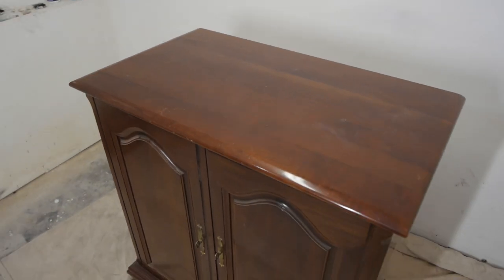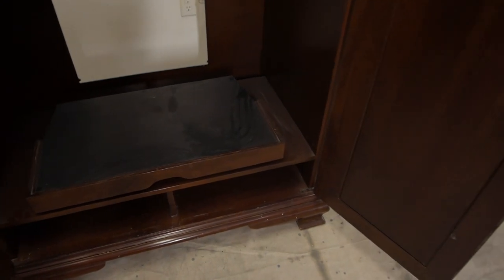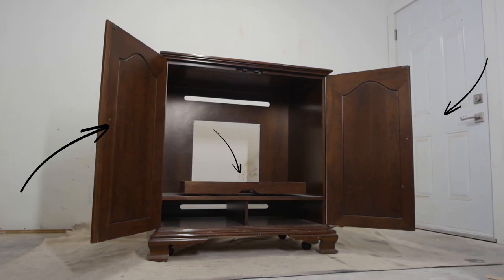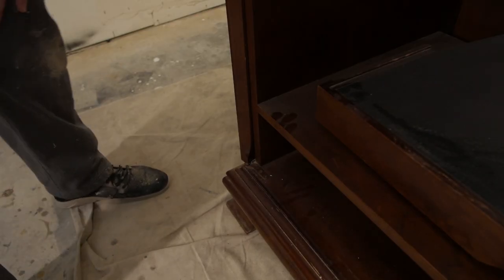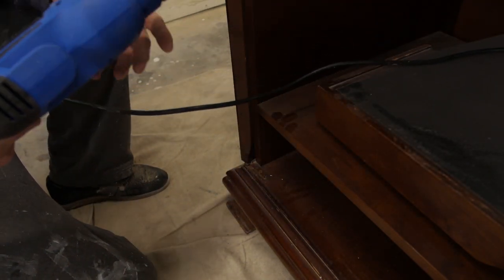We're not going to keep it an old TV cabinet because who puts TVs in cabinets anymore? The plan is to remove the doors, remove the TV slider, add a rear wooden wall, install wine glass hangers and a mini wine bottle rack, and paint it black. Let's get this project started and we will begin by removing the doors.